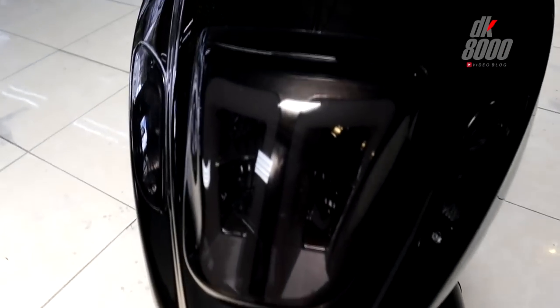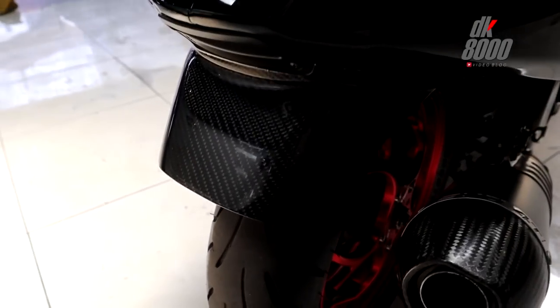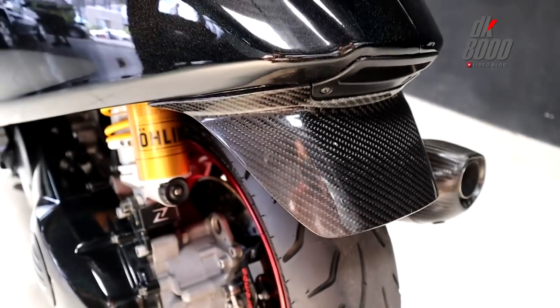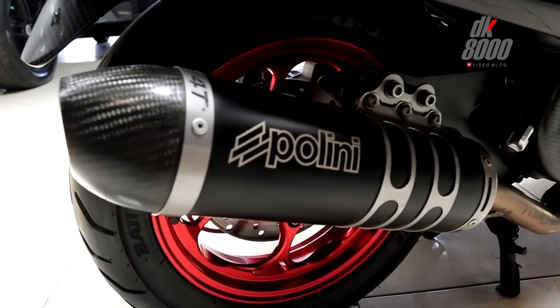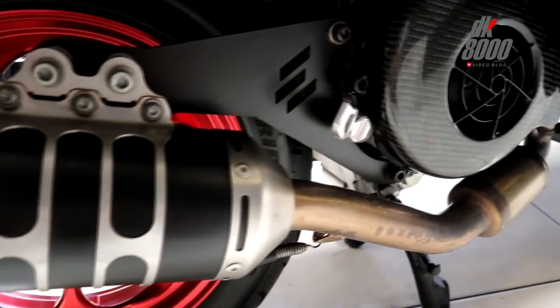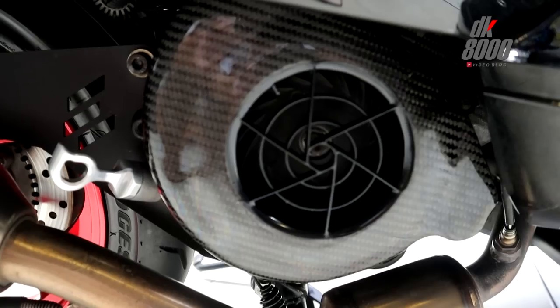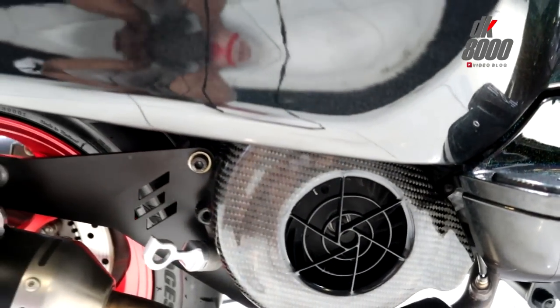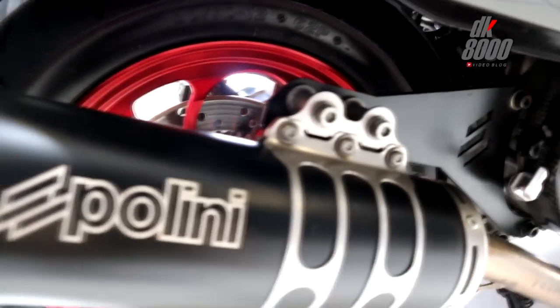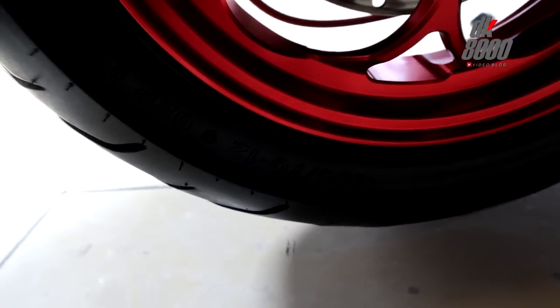The rear turn signal is also using Power One, same as the front. Moving down — the rear fender is already using carbon. What I also like about this Vespa is that unlike most modern Vespas that use Akrapovic exhaust, this one uses Polini — which is less common but a great choice. The radiator fan cover is also already using carbon. The rear tire is a Bridgestone Battlax SCR in size 130/70 ring 12.